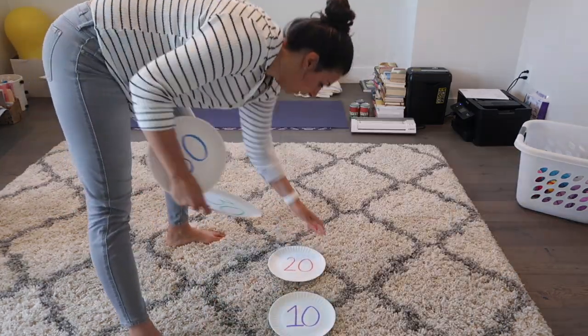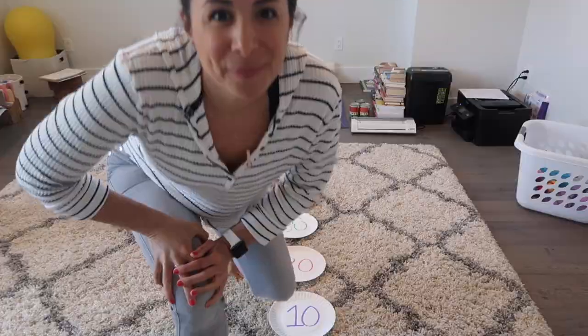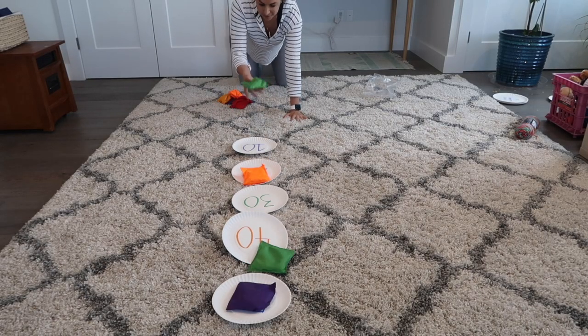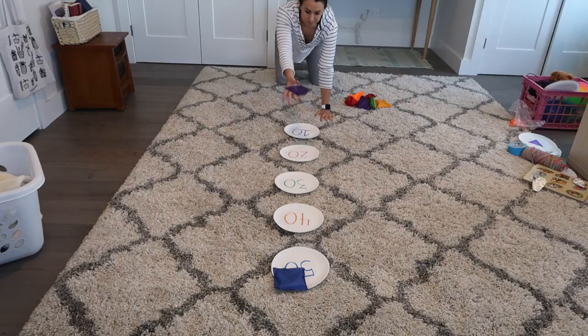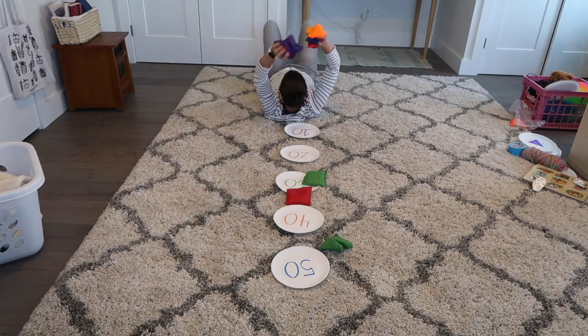Let's go play! You can set them up in a row, staggered, or scrambled, depending on the child's level and what you're working on. Then go get your bean bags, your stuffed animals, your apples — whatever you want to use to throw. Quick tip: put a little tape on the back so when the bean bag or ball hits it, it won't bounce away and it stays a little more secure.